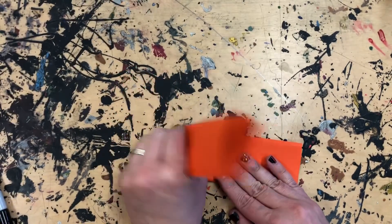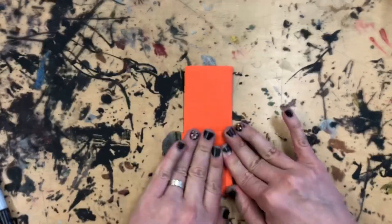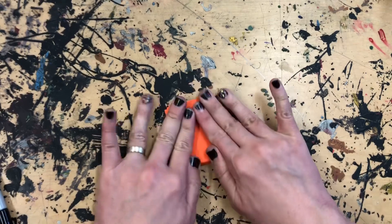Now fold that in half. Then we're going to fold each side of that in half so it ends up being a zigzag, like a W or an M shape.